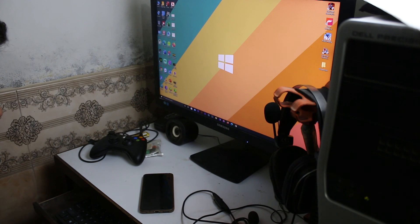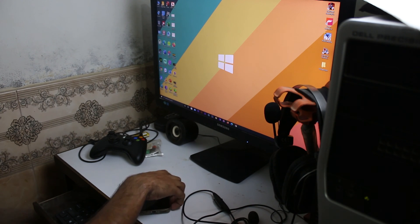Hey guys, what's up, this is Zain Ali. I'm making a video series on how to unlock the bootloader of the LG G6, how to root it, and how to install TWRP recovery. I'm going to cover that across this video and the next.